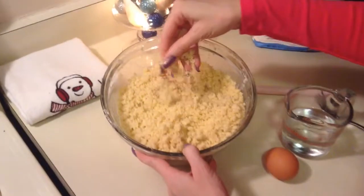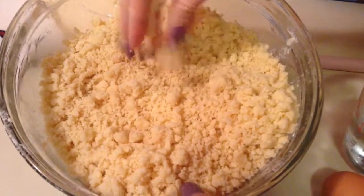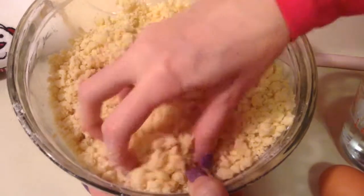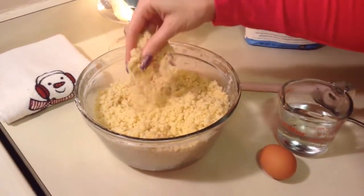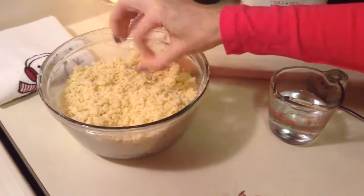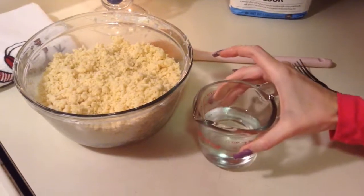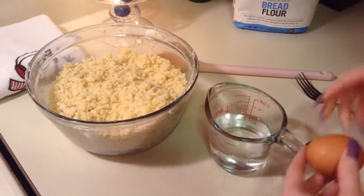This is all combined and crumbly how I want it. I ended up switching over and doing it by hand — I didn't really like the pastry cutter. This is what you want it to look like. Over here I have a half a cup of water and I've already put in a tablespoon of vinegar into it.